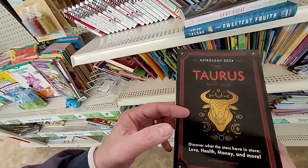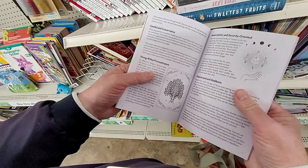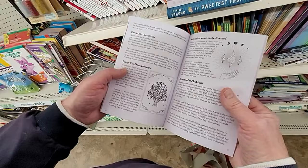My astrology for 2024 says I'm a strong-willed procrastinator. That's right — I'm not doing it today, and I ain't doing it tomorrow either!